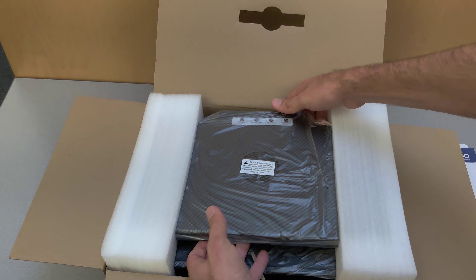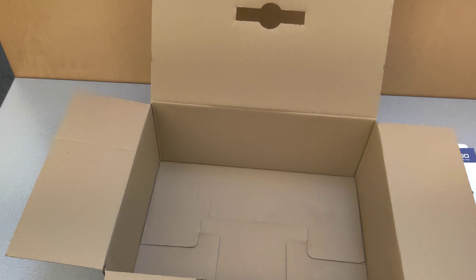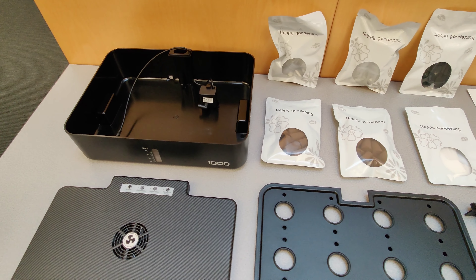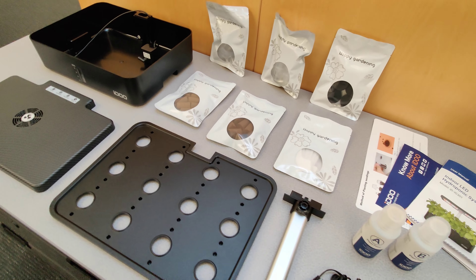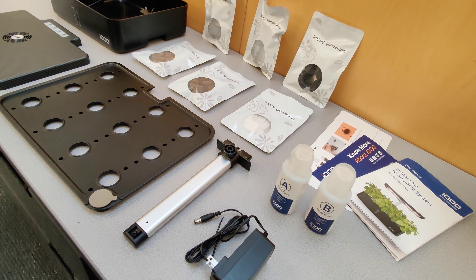It's packaged really well and comes with everything you're going to need except for the seeds to start growing your own herbs. Here you can see all the items included in the package. Let's go over them one at a time.